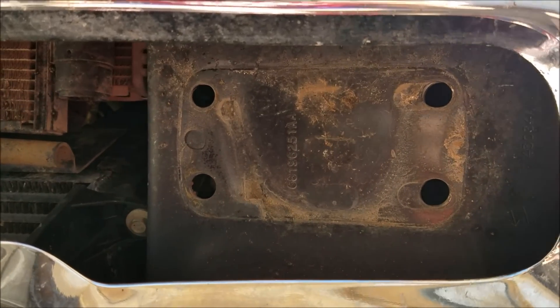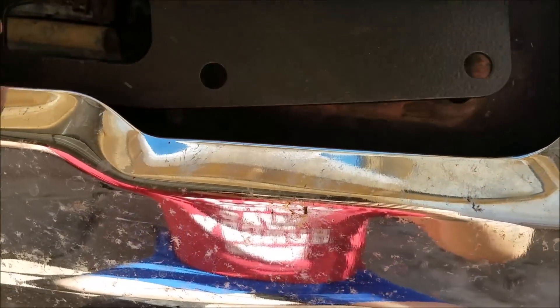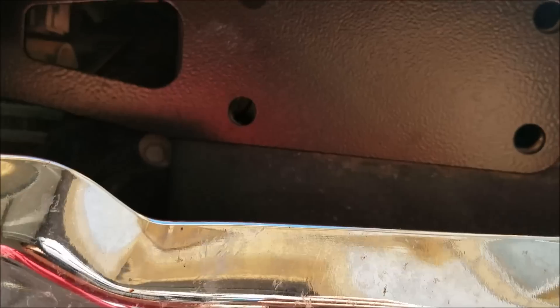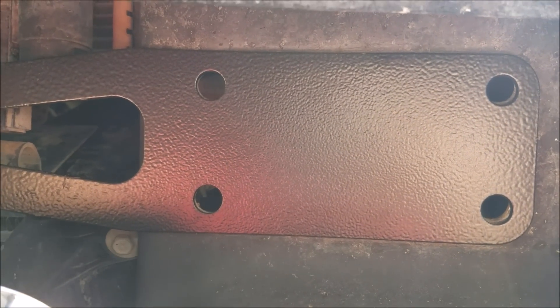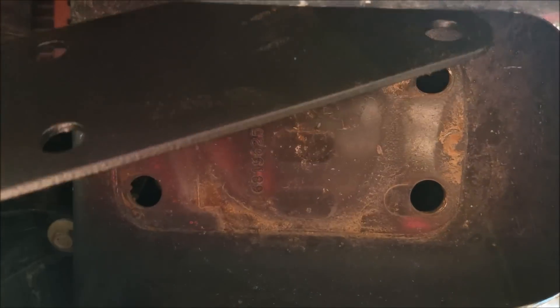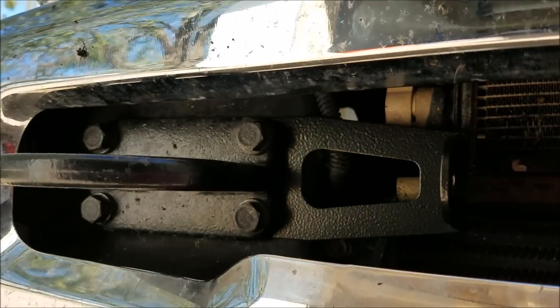Now that the tow hook has been removed, you will take the bracket, place it right up there with the holes, and then put the tow hook bracket back on. Then put all the bolts back on and it'll look something like this.